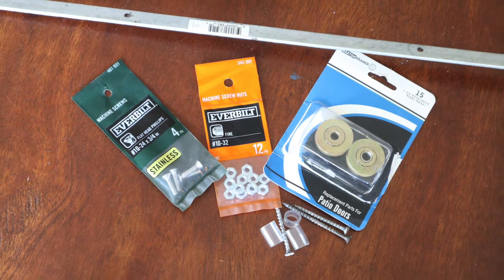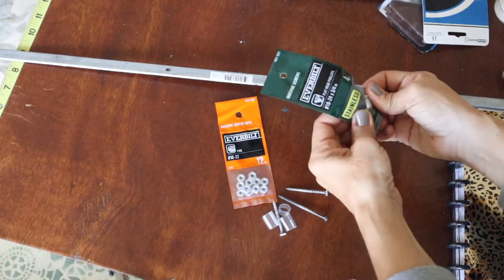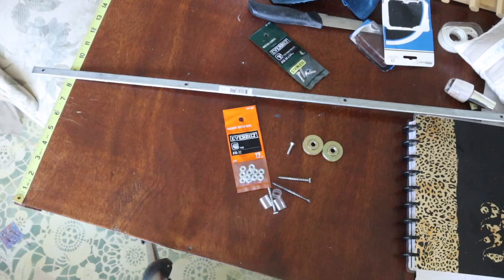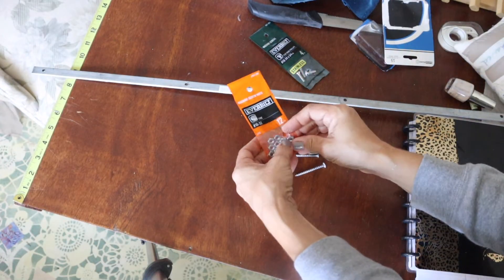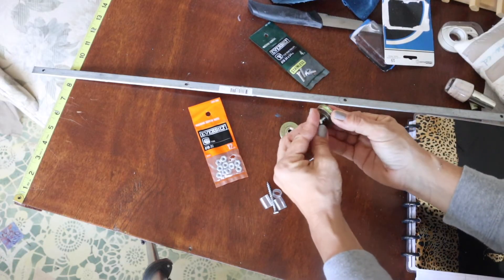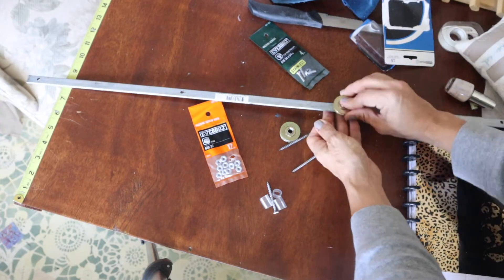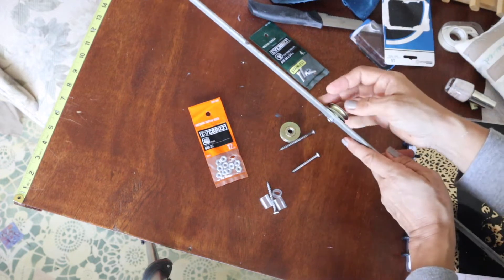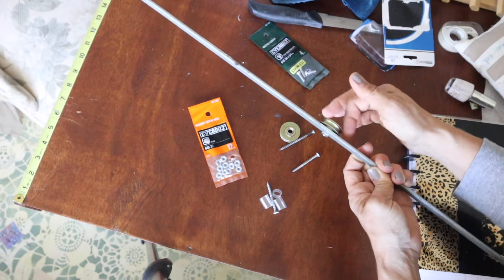All the supplies that you need for this are available at Home Depot. I've seen a lot of people use those pulleys that are for laundry lines, but you have to take those apart. If you just use these small patio door rollers, they're all done for you — all you have to do is put in the screws. It's a lot easier, faster, and they're a little bit smaller, so if you're making a tiny barn door they're more to scale. You just put the screw in there and you're done, no taking apart.